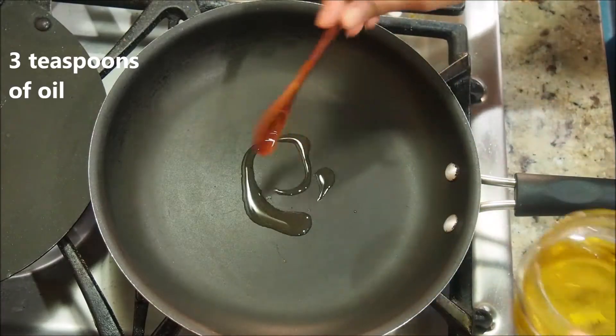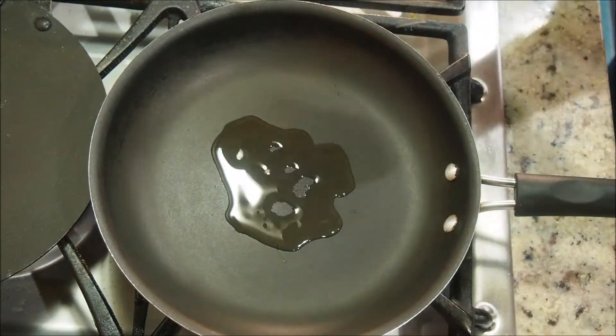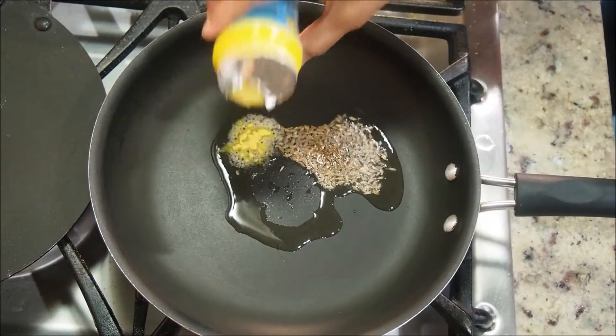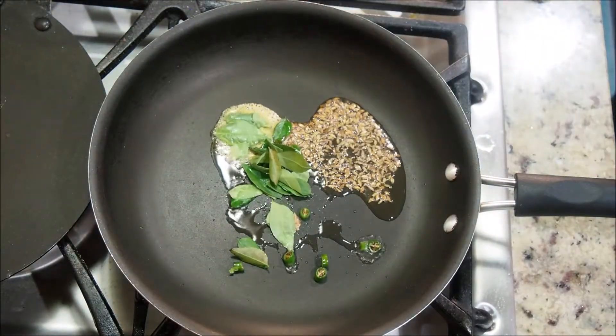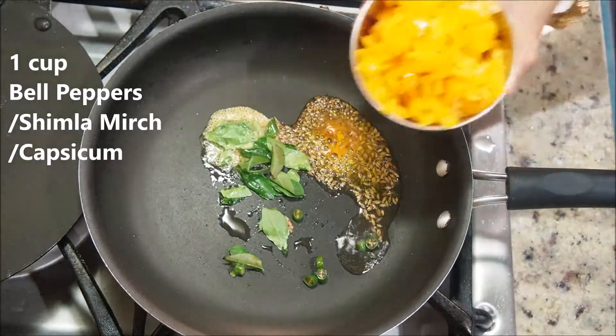The third one is the pepper raita. In a pan, add about three teaspoons of oil on medium-high heat. Once the oil is hot, add one teaspoon of cumin seeds, and as they crackle, add some hing, one green chili, some curry leaves (about one to two sprigs), and half a teaspoon of turmeric.